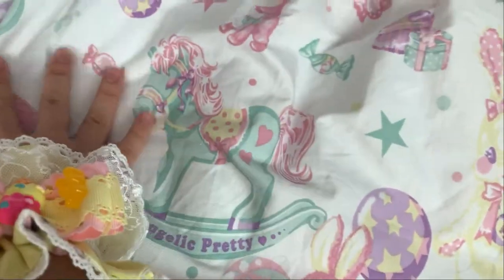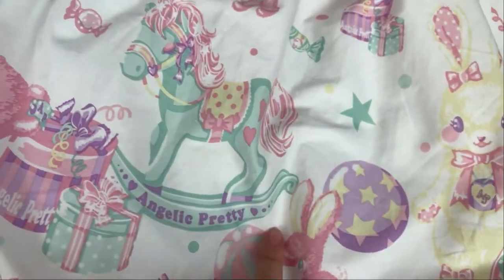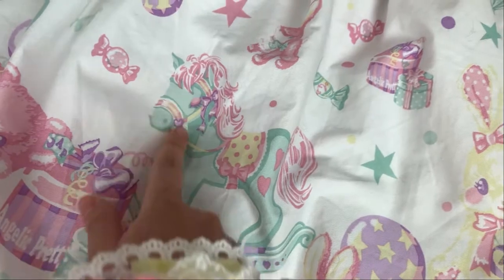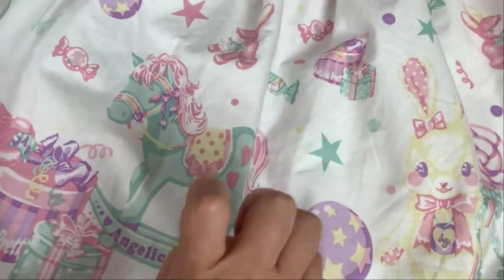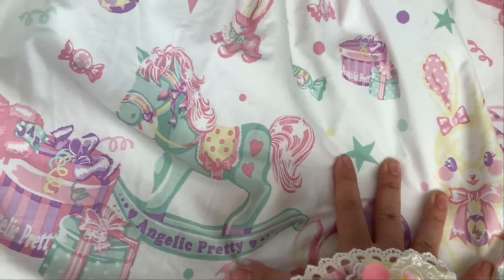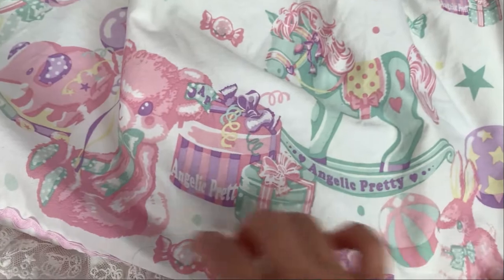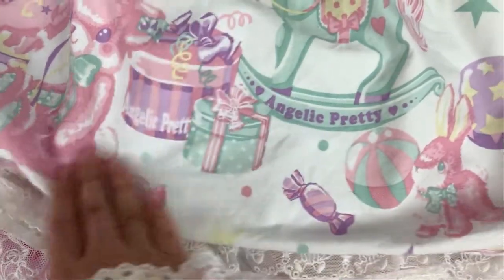And here you have a cute rocking horse. This has 'Angelic Pretty' on the bottom with the little bows, a little heart on the muzzle, and the saddle is pink with yellow. And then it's like a little My Little Pony with little hearts on its butt. It's really pretty. And then there are just some gifts and some more candy.